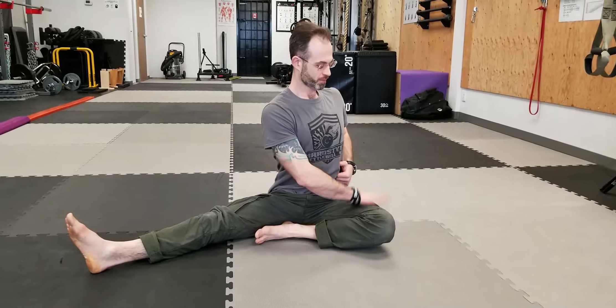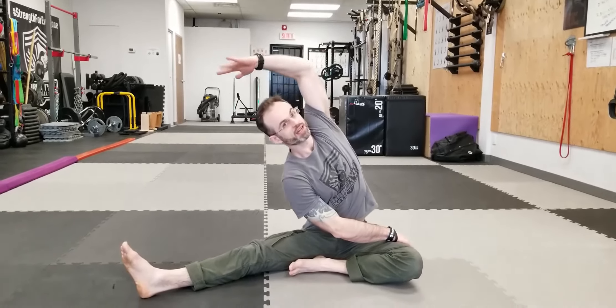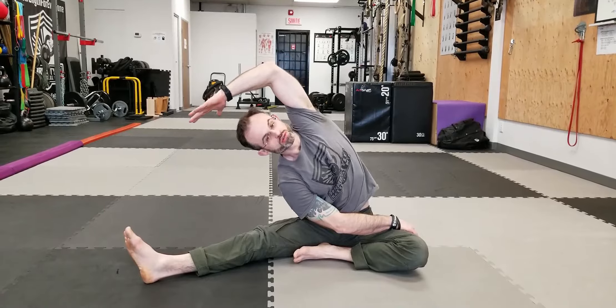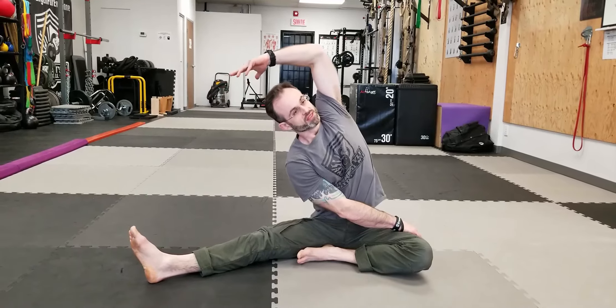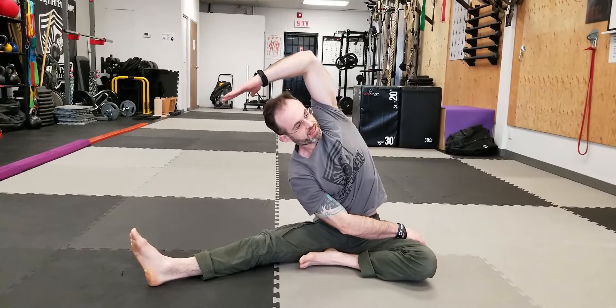Keep your back straight, nice and tall, and rotate your torso facing the bent knee. From here, grab your thigh with your opposite arm, reach up with the other one, and lean to the side, trying to reach for your toes. Breathe in, exhale. Breathe in, exhale.